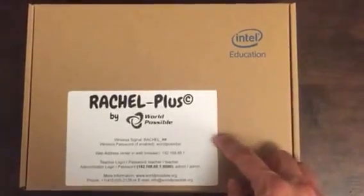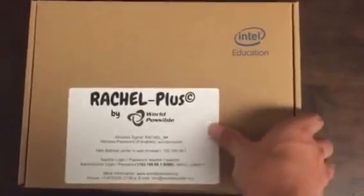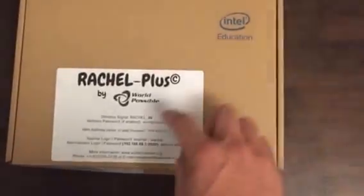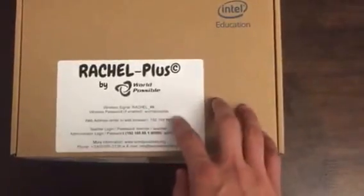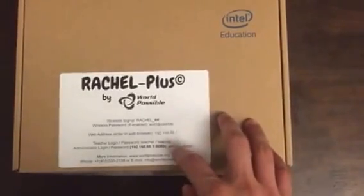It's got an Intel processor inside it and a whole host of other features we'll go through. When you get the box, you'll see the sticker on the front. It's got the name of the wireless signal that we're creating, a password for the wireless, and some instructions about how to access the content both as a user and as a teacher.